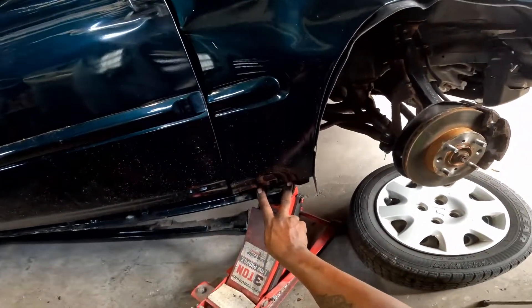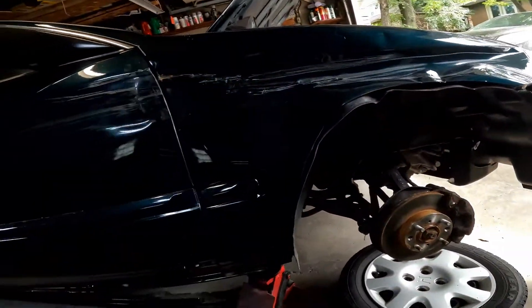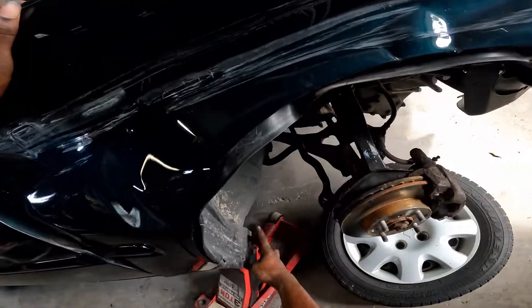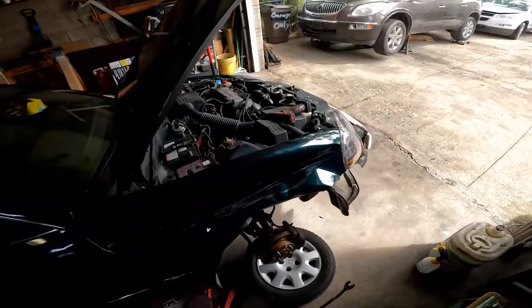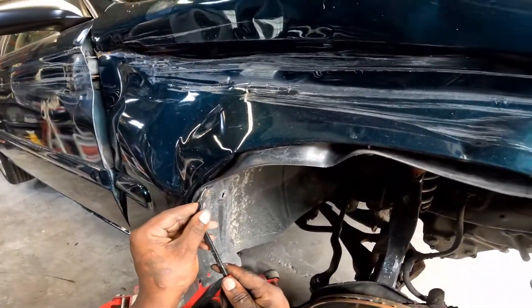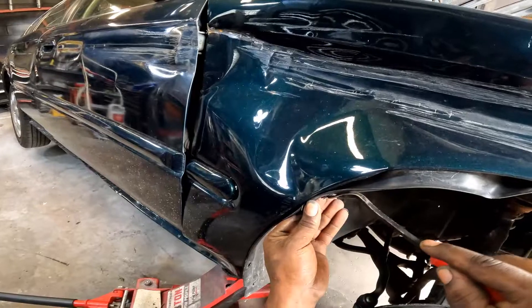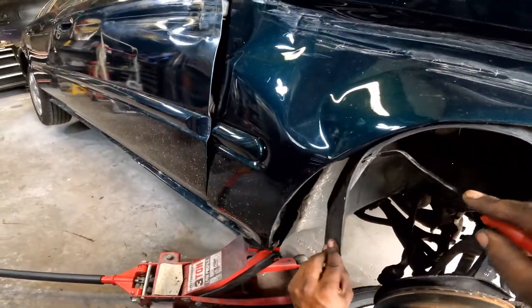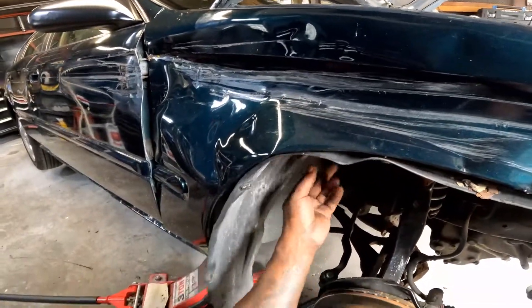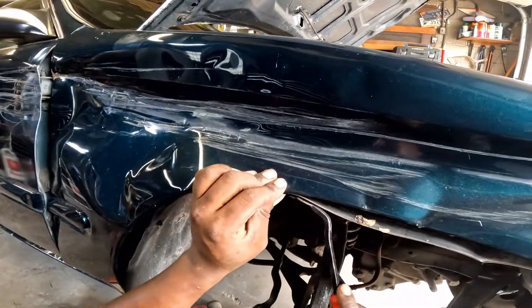Got two more bolts down here, they're all 10 millimeters. Still trying to get to that one up there because obviously the door doesn't open all the way. This fender is trash anyway - had some screws back here, one, two, three, four. Still gotta get that inner fender guard off. I can see some rust - where is that rust coming from?